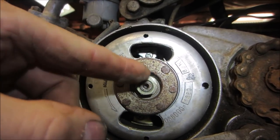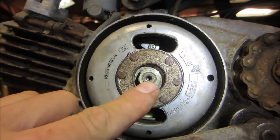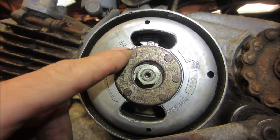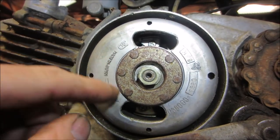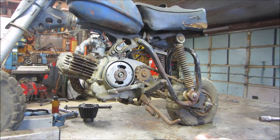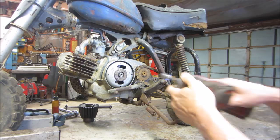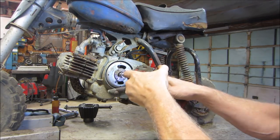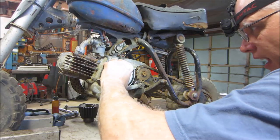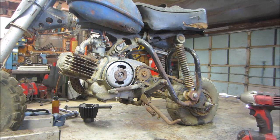I wonder if we might pop this guy off of here. Looks like somebody struck it with a hammer right there. I'm going to try taking this off and get in there and clean it a little bit. I have a feeling somebody else has already beaten us to the punch. Sometimes these guys are reverse thread — I'm not sure what this is. That wasn't even tight. I definitely feel somebody was in here before. Let's go rig up a little puller on there.